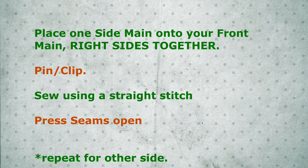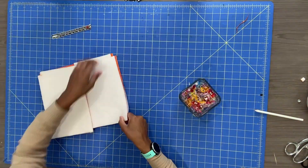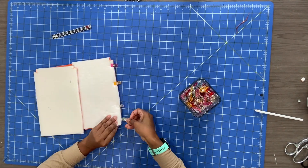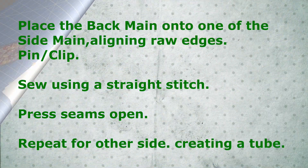Take one side main piece and place it onto your front main piece, right sides together. Pin and clip. Using a straight stitch, sew them together and press the seams open. Repeat for your other side. Now that front and sides are sewn together, place a back main piece onto one of the side main pieces, aligning the raw edges. Pin and clip. Sew using a straight stitch, press your seams open, and repeat for the other side.